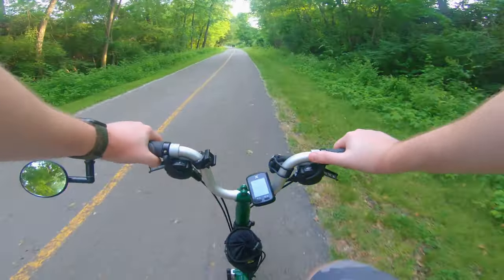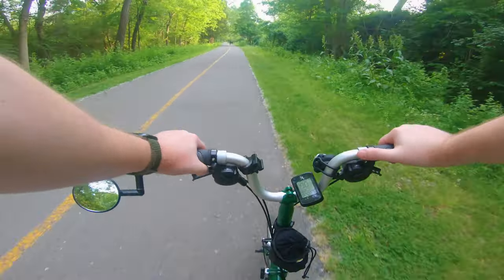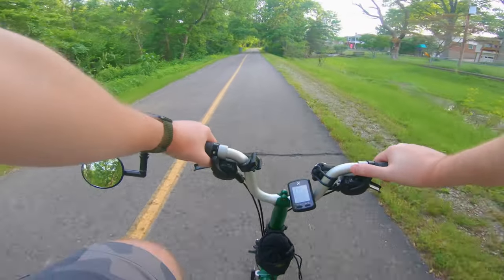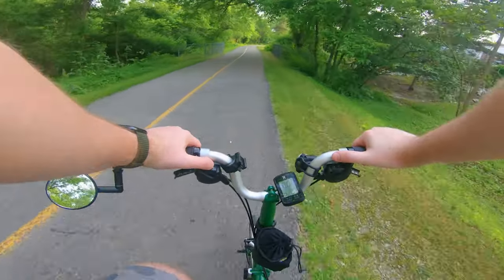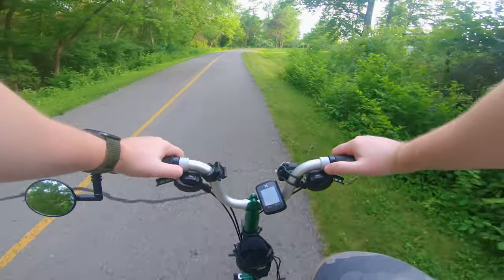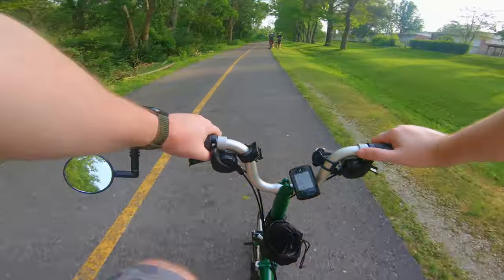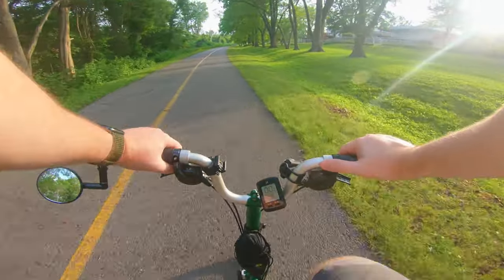Like I said in my last video, this bike is not for speed — it is for exercise and getting around town and commuting. The Magicycle Cruiser is comparable to the Aerial Rider Kepler more than any other 26 by 4 inch fat tire bikes. The Kepler is probably a little bit better in terms of speed and battery distance and things like that, but it is a good comparison.